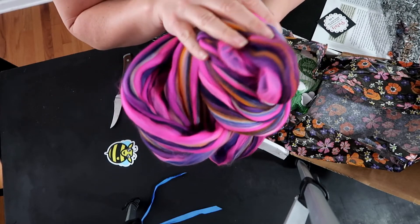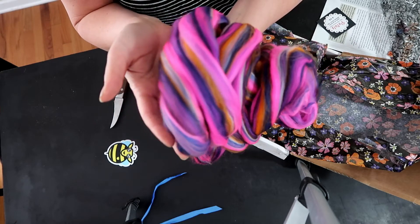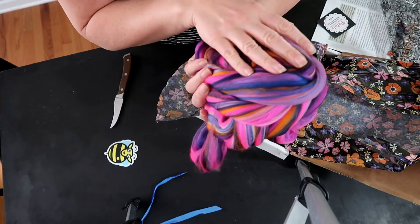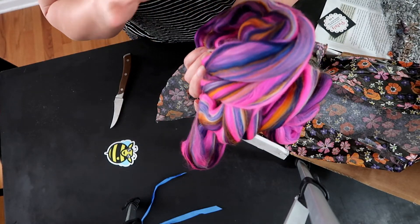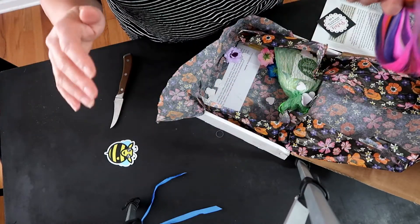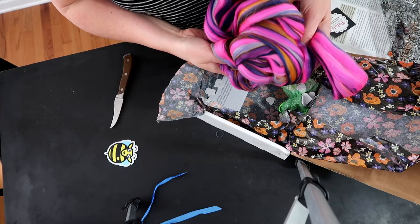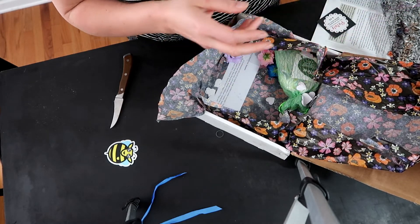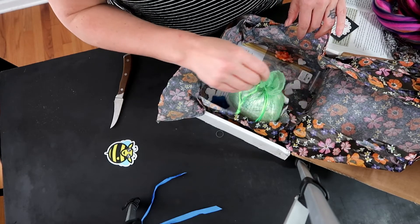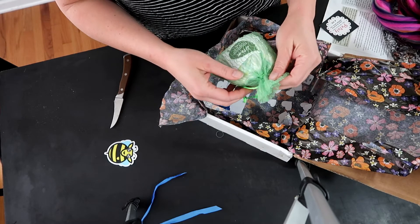Right now my thought is to do something bright where I can spin it in like fingering weight and then do colorwork with it, just with white or black or gray, to make it really high contrast. I would definitely spin this from the fold. I'm actually spinning Caliente from the April spinning box from the fold right now and it's turning out so gorgeous, it's insane.